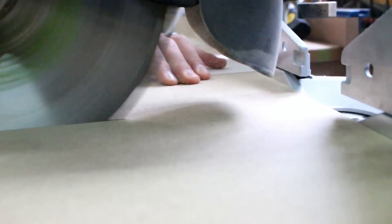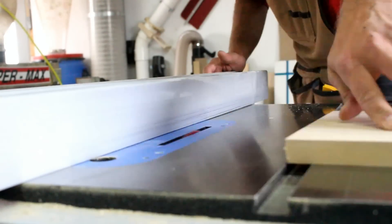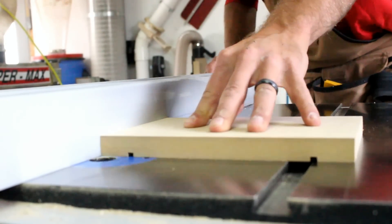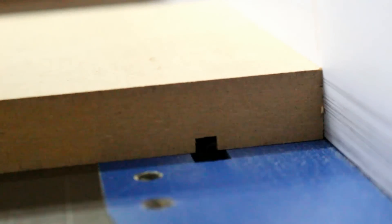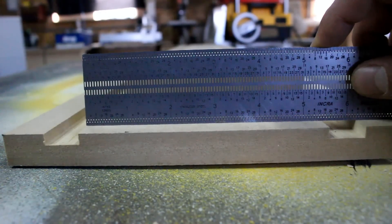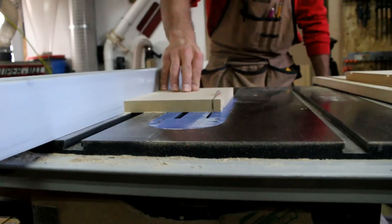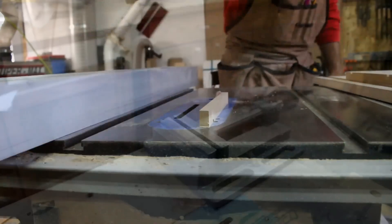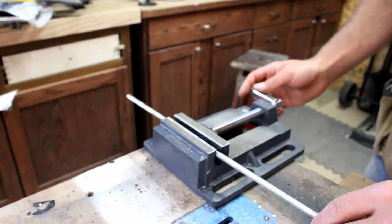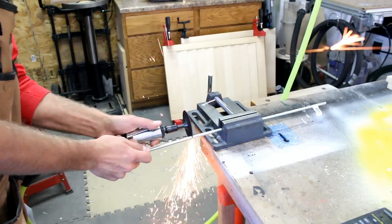At the chop saw I cut two six-inch lengths of MDF. With the dado stack still on the table saw I cut two very shallow grooves to accept a threaded rod. The axle size for skateboard bearings is 5/16. Here I'm cutting a 5/16 inch threaded rod to length.